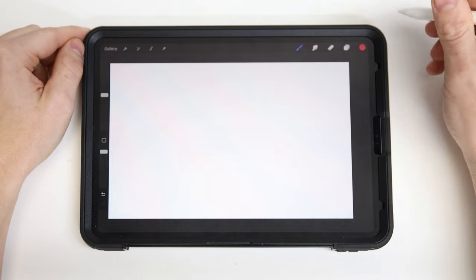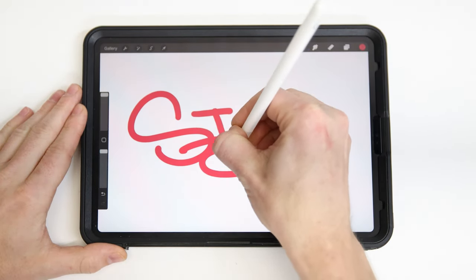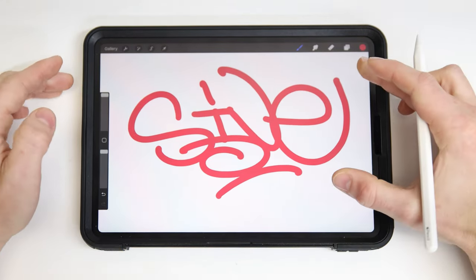Make sure I've got my correct brush selected. Let's zoom in and have a little tag. There we go — looks nice and smooth.